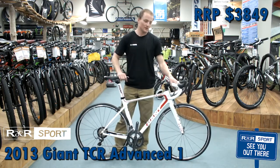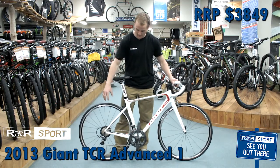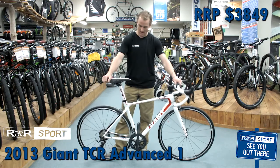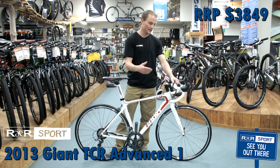We're running a four Ultegra groupset through here — Ultegra levers, carbon levers as well, Ultegra shifters throughout. Really precise, really good control, and really clean shifting.